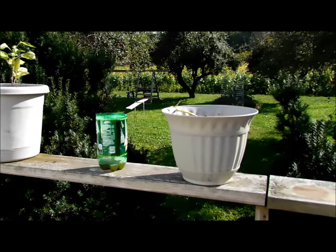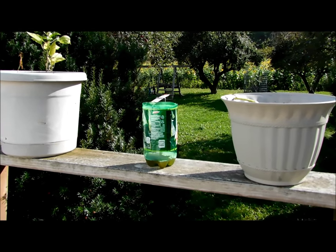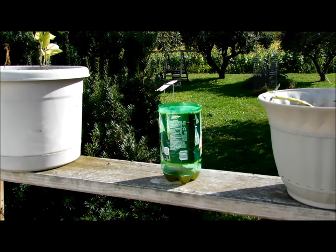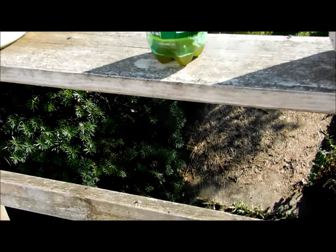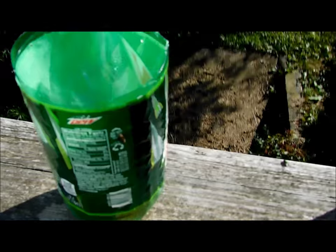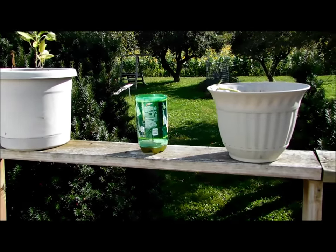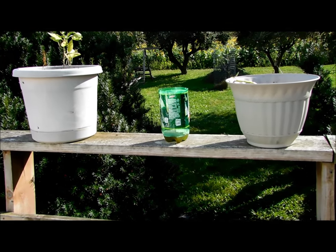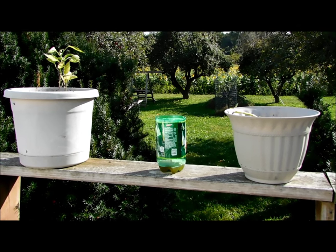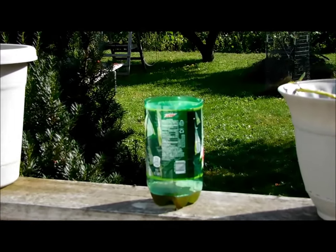I have put together this yellow jacket trap and all it is is a soda pop bottle. I cut the top third off, inverted it with the lid off, and it's been out here for a bit. What you do is pour in some wine — I used white Zinfandel — and a couple of drops of dishwashing liquid. Shake it up.